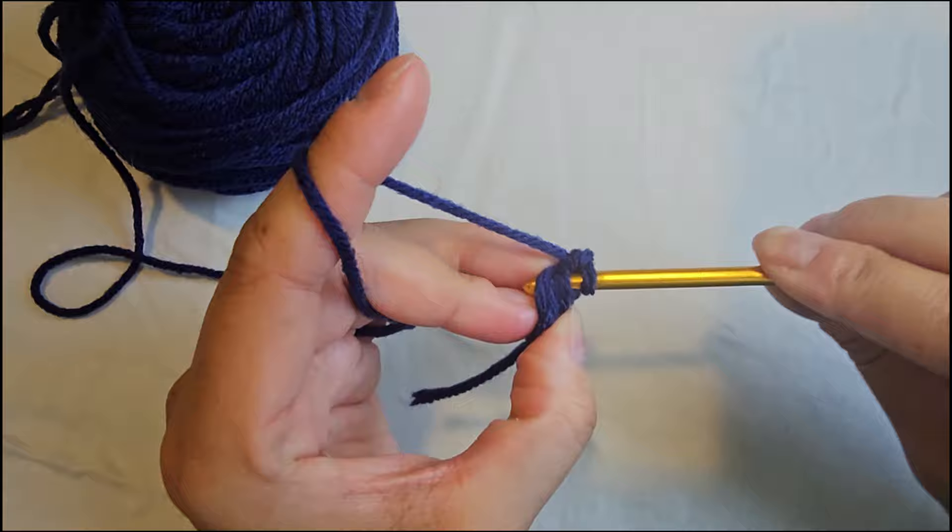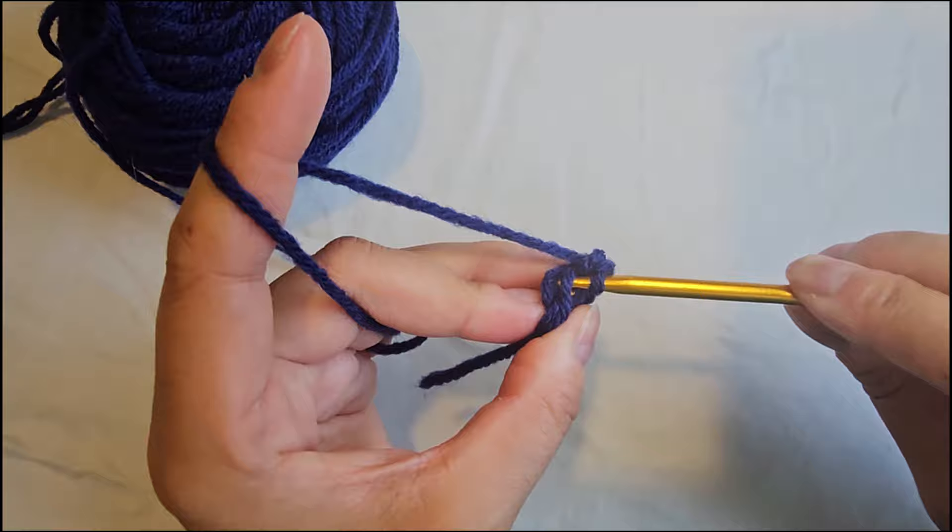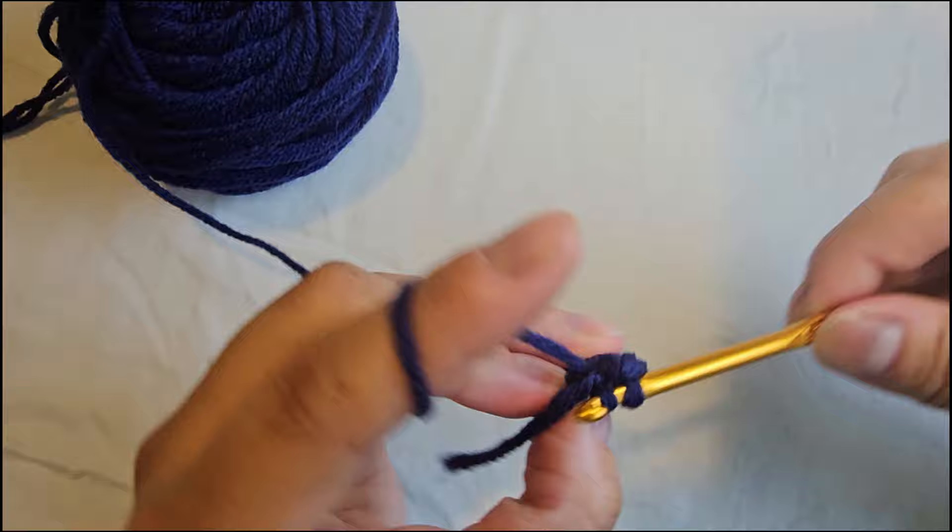We can do two more into this stitch. As you can see, I'm just holding this yarn end with my thumb, then go into the next one for two more. That's six stitches total in this round.